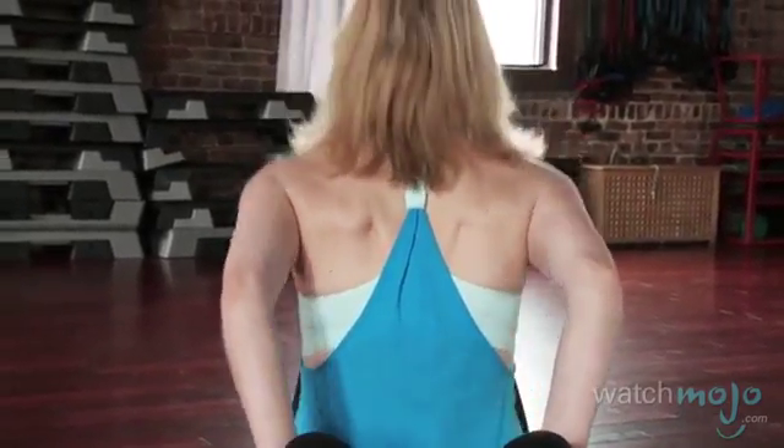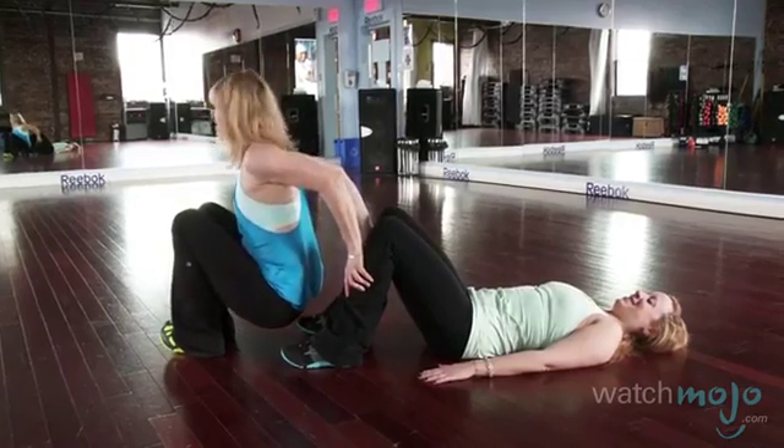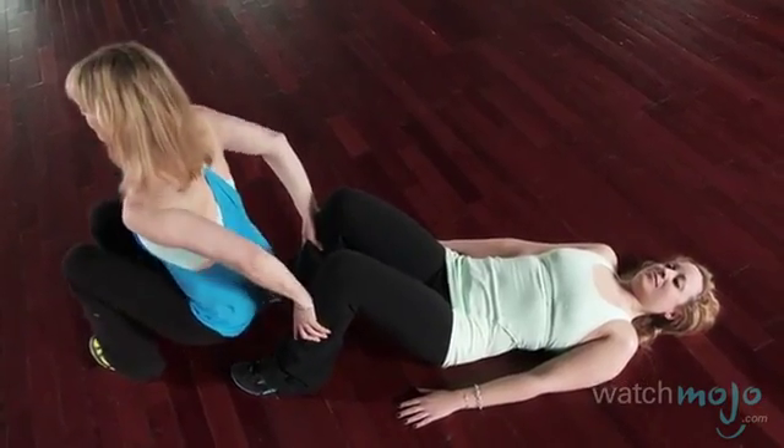I'm feeling it really in the tricep area, going down and going up. My elbows stay towards the back and I go up. I need to keep a nice straight back — down and up.